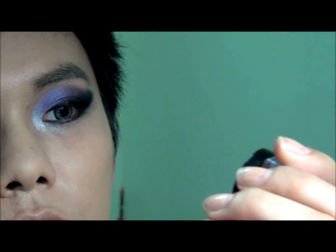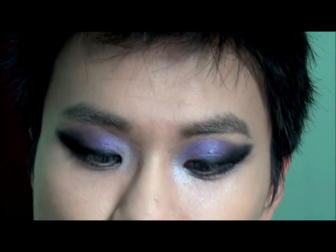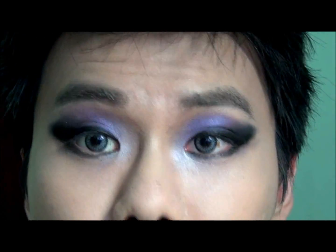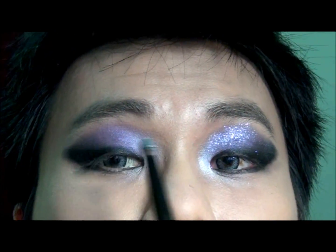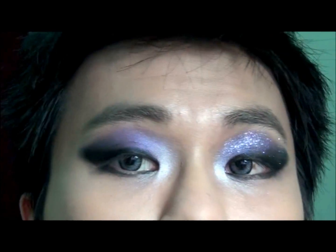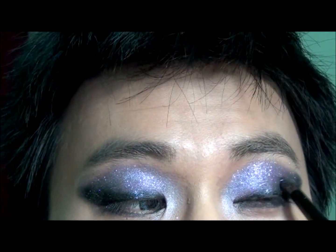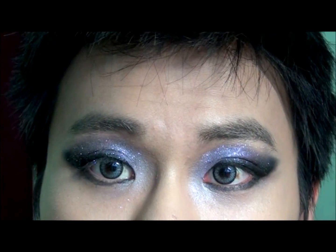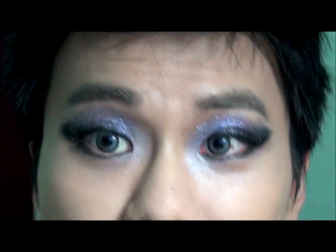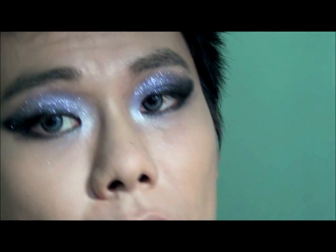Now we're going to use some glitter — it's my Makeup Forever glitter. Just dab some on top of the purple eyeshadow. You can see the difference between the two eyes. Gently tap on the glitter — you can see how bright it is right now. Last step: curl the lashes and apply some mascara.